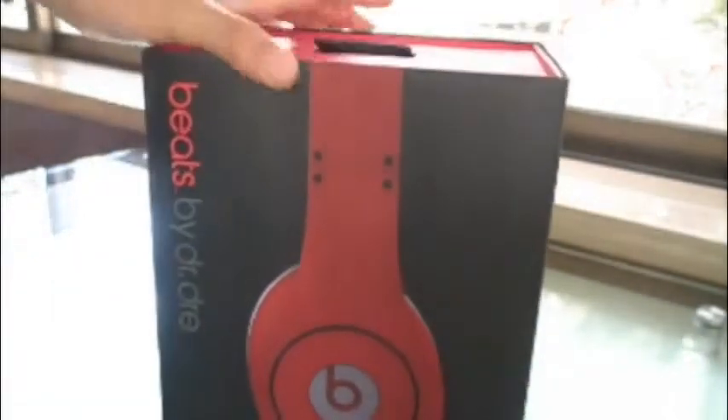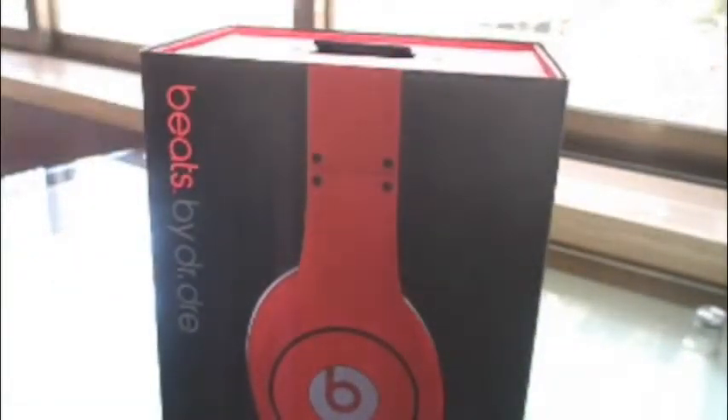Hey YouTube, this is AppleProver here. Today I am going to show you the unboxing of Beats Studio by Dr. Dre.